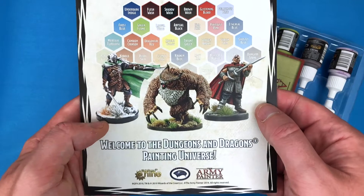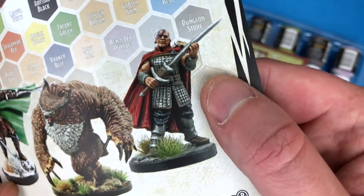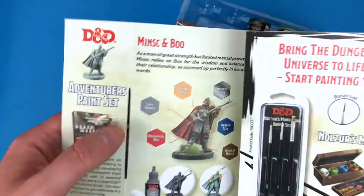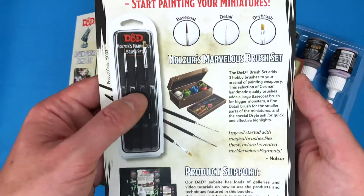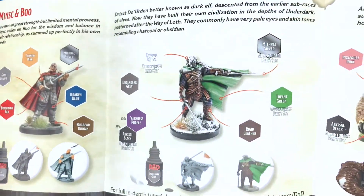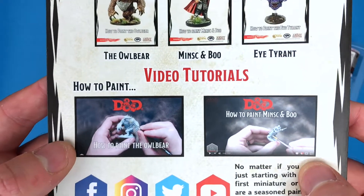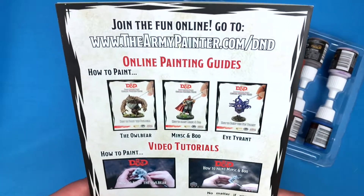Here's the official painting guide showing the other two sets. There's Albert, which I painted on the channel — go check that out. And then Minsc and Boo, which I didn't paint. It shows you what colors you'd get in that set and the exclusive miniature included. They also did a brush set which I unboxed on the channel — decent brushes, used them for a couple of models, no complaints whatsoever. And there's Albert again — mine's better, just saying.